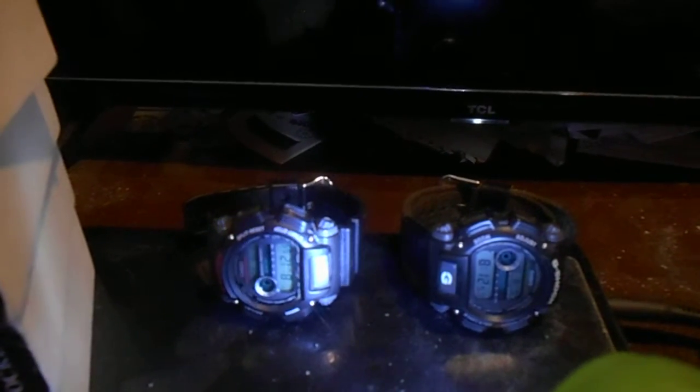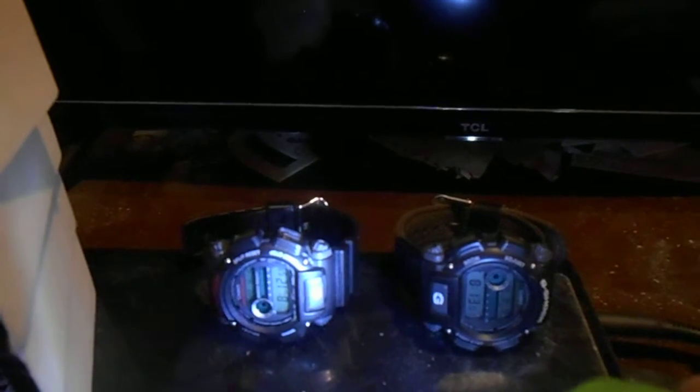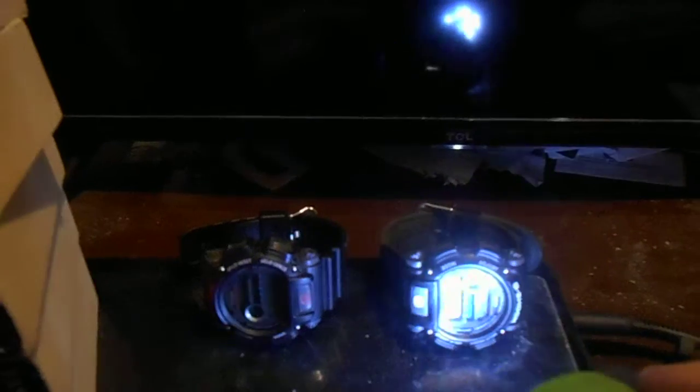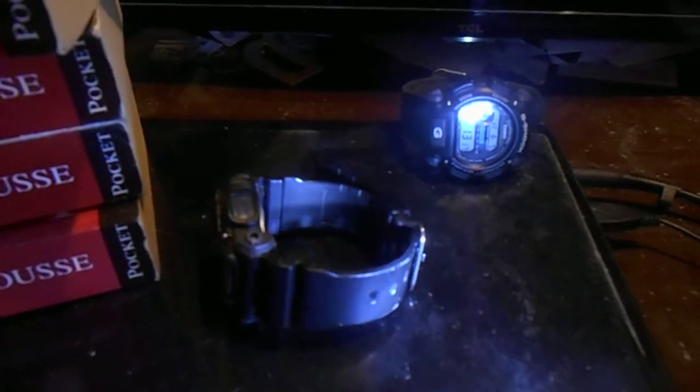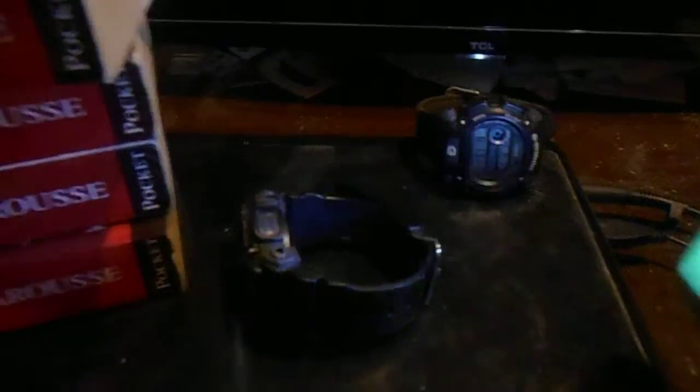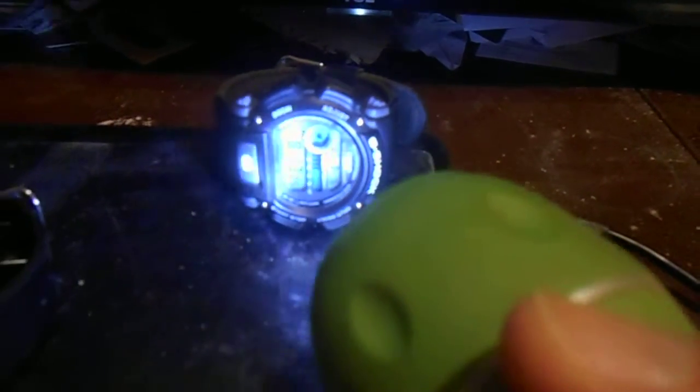Hello everyone, this is going to be a totally different video and one of my newest playlists: my Casio G-Shock watches. This video is about my two G-Shock model DW-9052s from either the late 2000s or early 2010s. I have this one with the red printing and black resin wristband, and this one with the white printing and a grey canvas wristband.